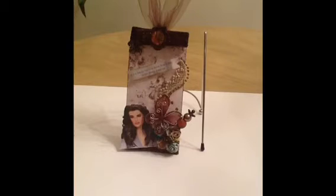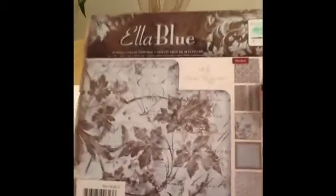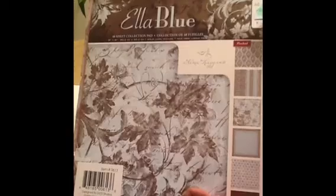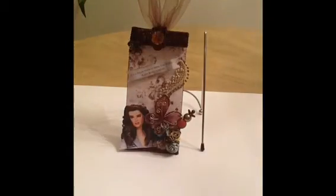Let me share with you some of the items I used to create the tag. I used this paper line, Ella Blue — I got this from Hobby Lobby. You guys, this is the prettiest paper ever. It is gorgeous! I love this paper. I think Hobby Lobby has their papers 50% off, so I'm thinking about going there tomorrow to see if they have another one. This is gorgeous — it just creates such beautiful projects.